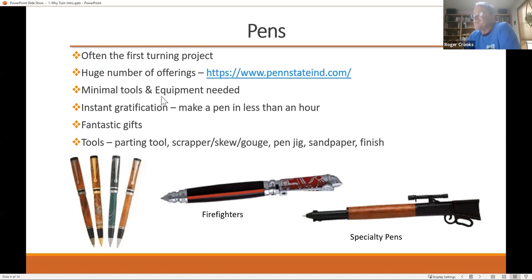All of this PowerPoint presentation is going to be available on our website, so the links and everything will be available — you don't have to write furiously to get these notes.